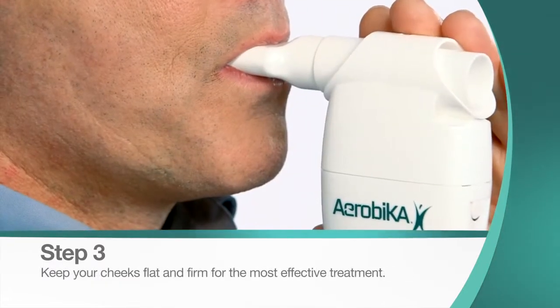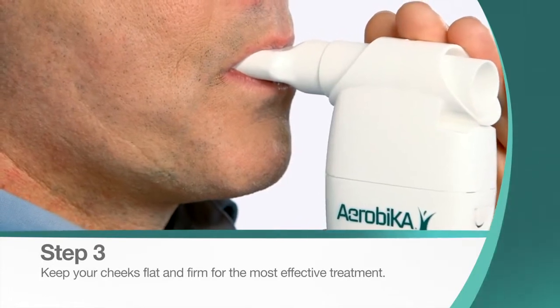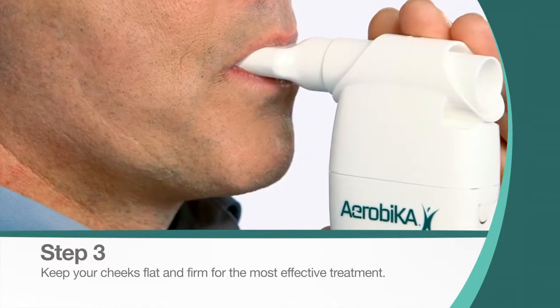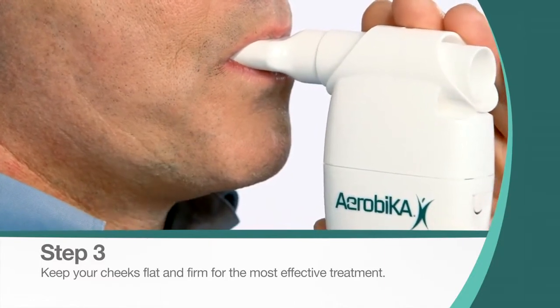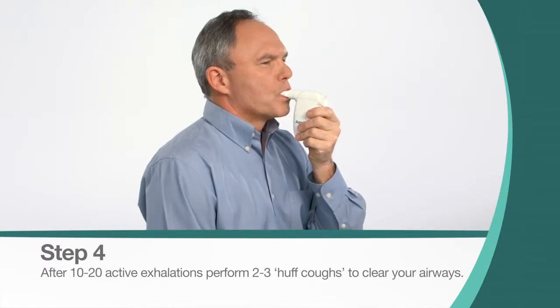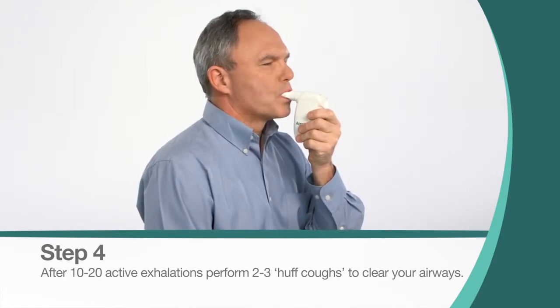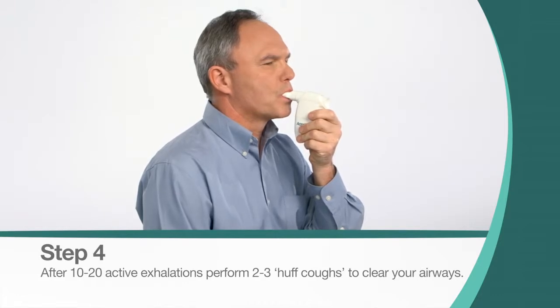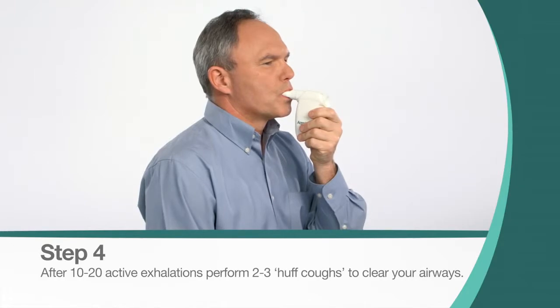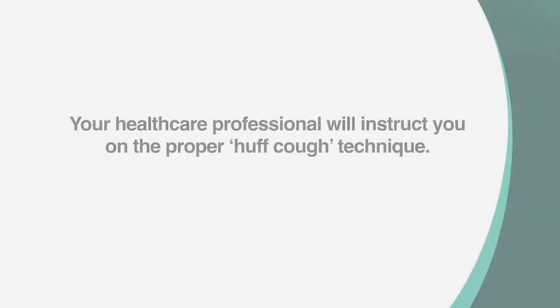Active exhalation should last 3 to 4 times longer than inhalation. Keep your cheeks flat and firm for the most effective treatment. Continue taking deep breaths and long exhalations for 10 to 20 breaths, or as instructed by your health care professional, after which you will perform 2 to 3 huff coughs to clear your airways. Your health care professional will instruct you on the proper huff cough technique.